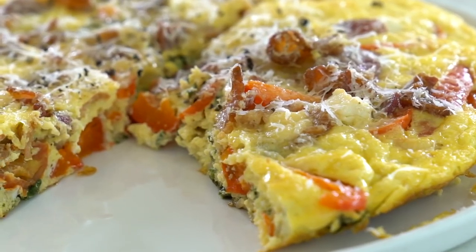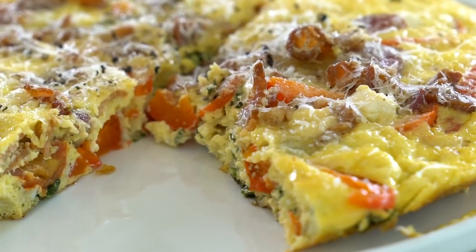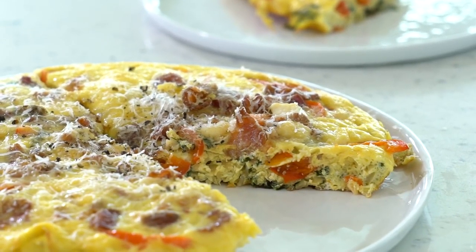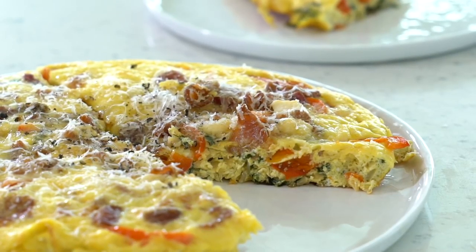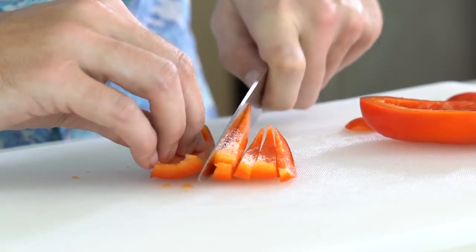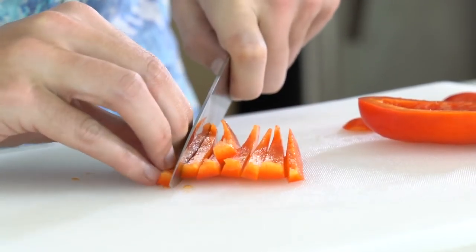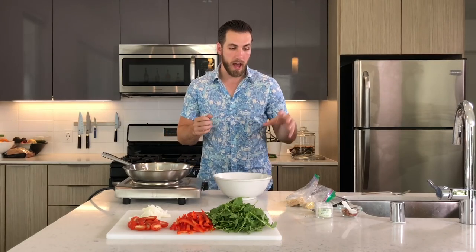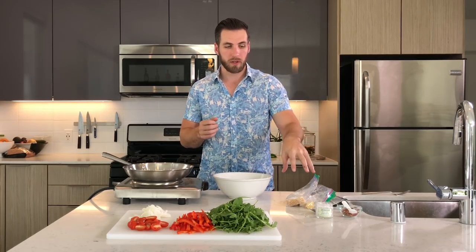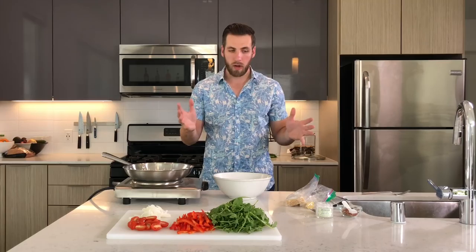Frittatas are pretty much a better version of an omelet in my opinion — you can put anything you want in a frittata. This is pretty much just what we had laying around: some arugula, red bell pepper, tomatoes, and a little bit of white onion. I had a party a couple days ago, so we also have a few leftover cheeses from a cheese and wine night, so we're going to throw those in there as well. And the oven is preheated, which is going to be important.